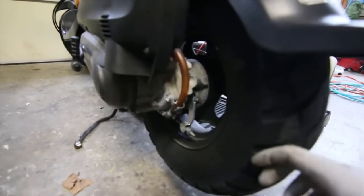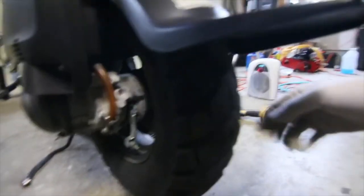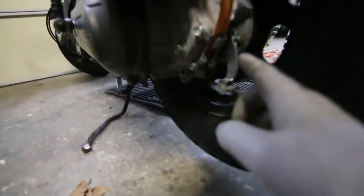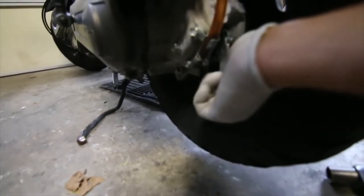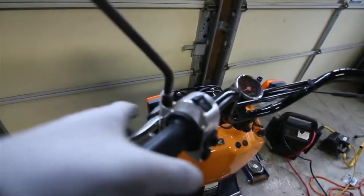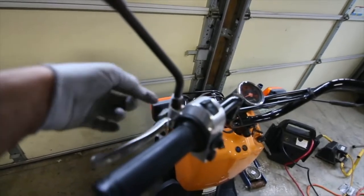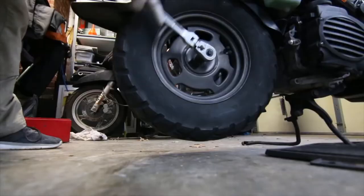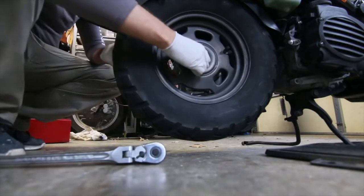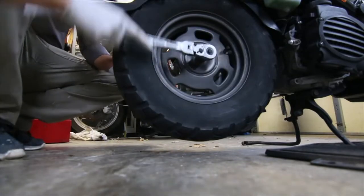To get the tire out, since it spins while you're undoing the bolt, what you need to do is tighten the drum brake side as much as you can, then come up to the handlebars and put your rear brake on with the little lever and it will hold. With that leverage, it should come out fairly easy.